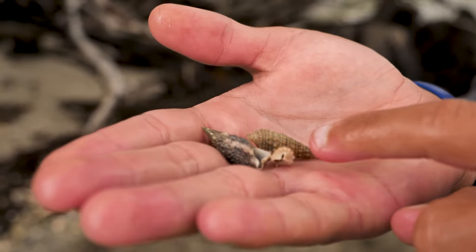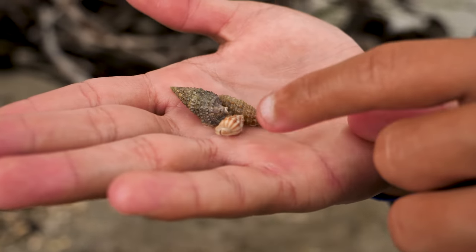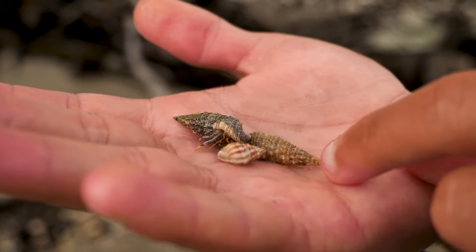Look at the color on this one's shell — that thing is sick. Notice how this one has a darker shell and this one has like a little pattern. That's so cool. Look at him — he's coming out and going back in his little shell.